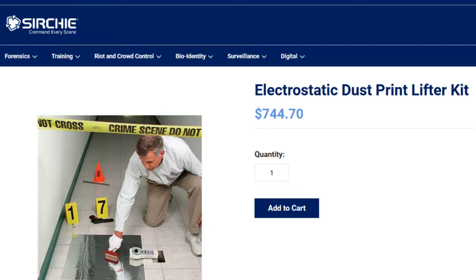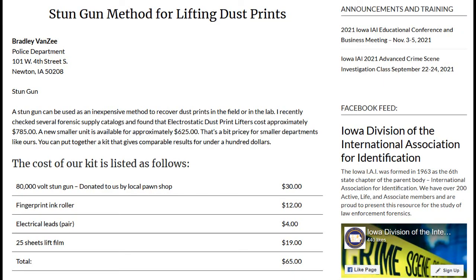Professional electrostatic dust lifter kits cost roughly $600 to $700, but thankfully, Brad Van Zee from the Newton, Iowa Police Department came up with a method which achieves roughly the same quality lift for about 10% of this cost.